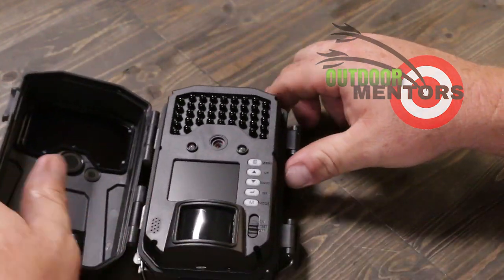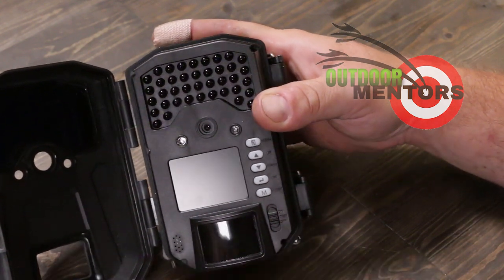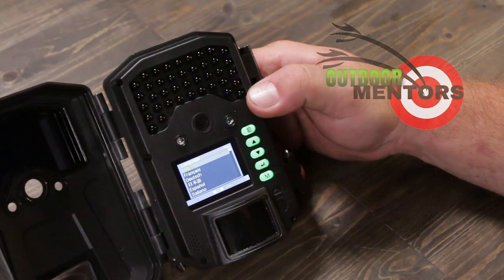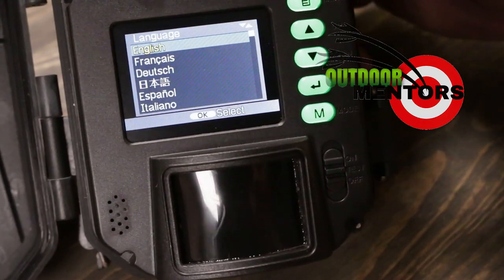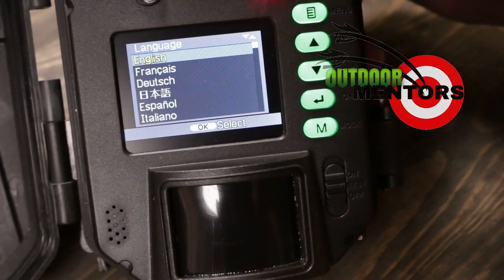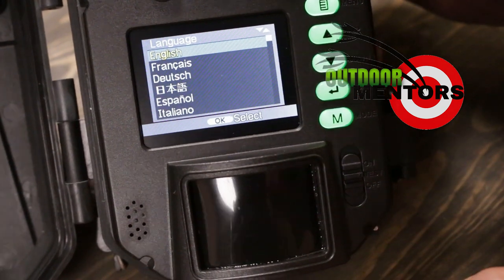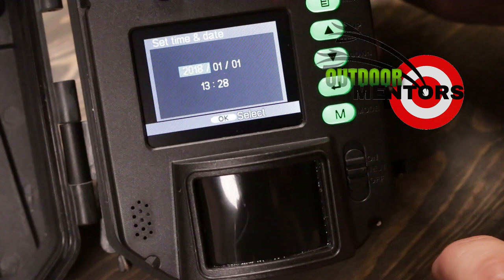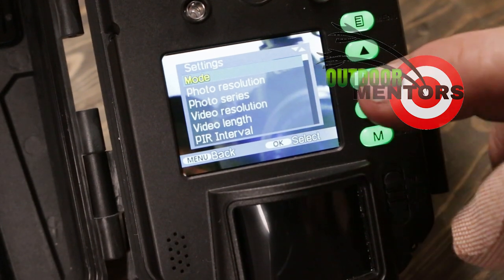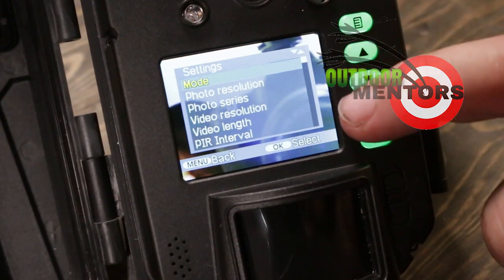We'll go ahead and slide it into place. You can hear that positive lock, and we're going to go ahead and turn it to test mode. There's a little beep to let you know that we're turning it on. We can see our buttons here on the right — we've got menu, up and down, okay or enter, and a mode button. These buttons are going to help you go through the menu, which is fairly easy to follow. We're going to go to English, and when you open up the camera and want to go into your menu, just hit the menu button once. You've got that much menu to scroll through.